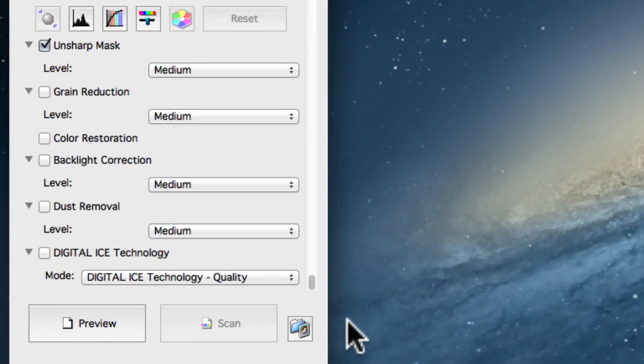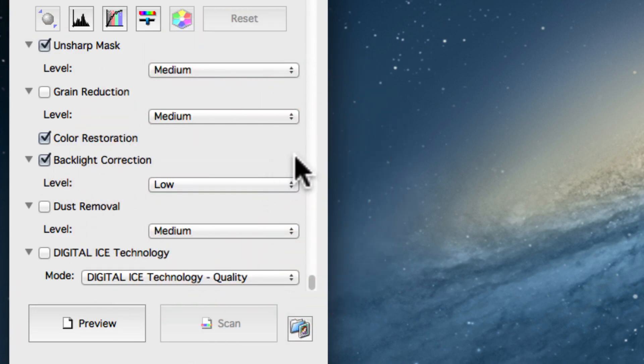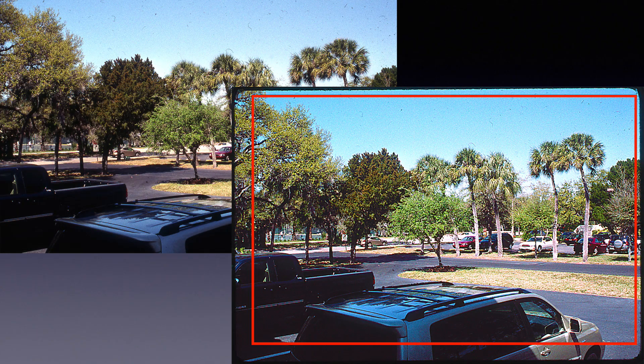Epson Scan features several scan modes of varying complexity. The professional mode gives you the most control over your scan results. You can enable features like color restoration or backlight correction and toggle some basic settings. A big drawback of Epson Scan is the conservative frame-finding mechanism — the scanned images are considerably cropped.